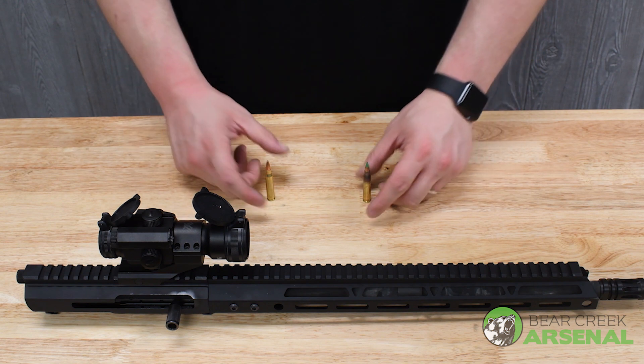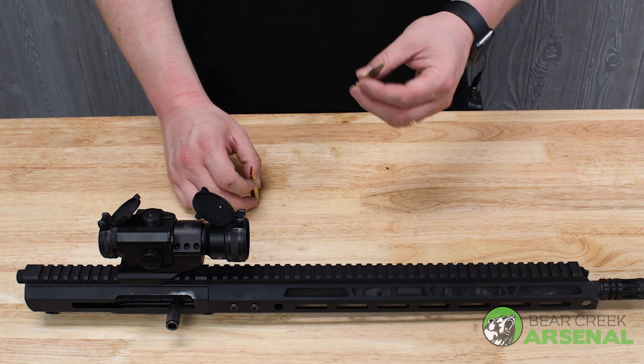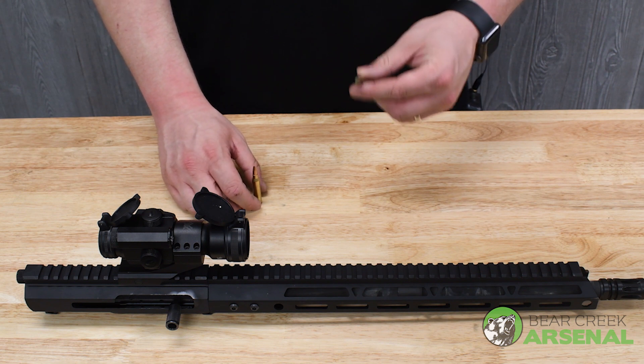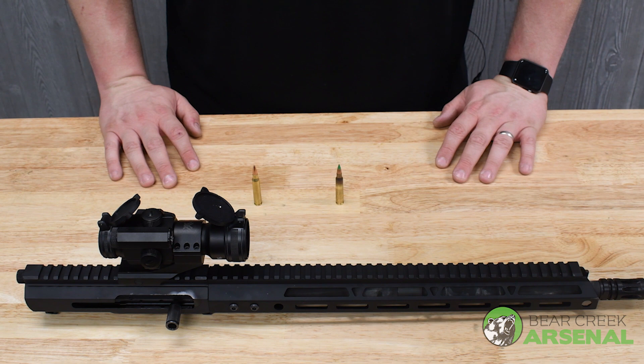All right everybody, we're back from the range. Both rounds did great in this upper assembly, but the 62 grain green tip really tore the water jugs a new one. I had a lot of fun with it.